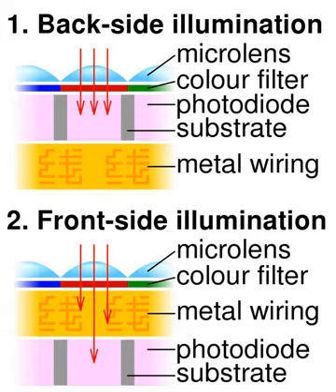A traditional front-illuminated digital camera is constructed in a fashion similar to the human eye, with a lens at the front and photodetectors at the back. This traditional orientation places the active matrix of the digital camera image sensor — a matrix of individual picture elements — on its front surface and simplifies manufacturing.